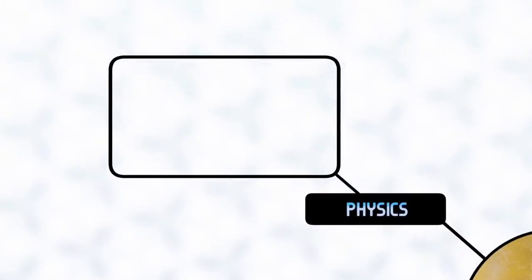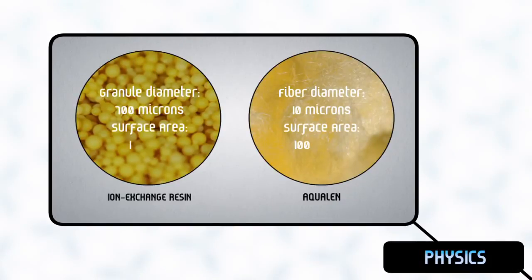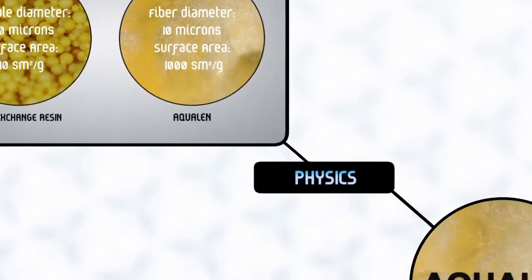Aqualem has a considerably larger outer surface compared to traditional absorbents, due to the unique shape of the material. This results in a higher rate of removing impurities from the water.